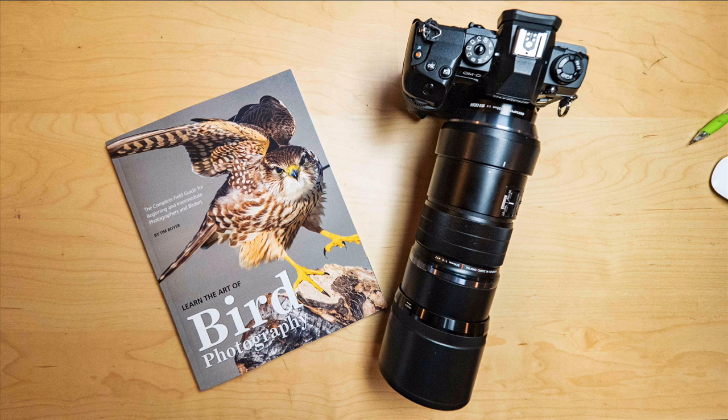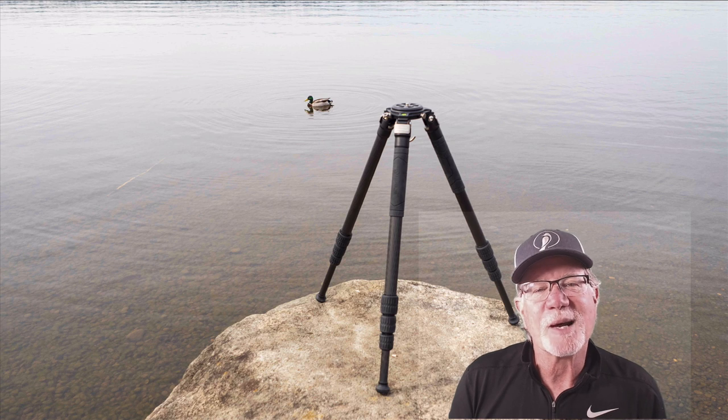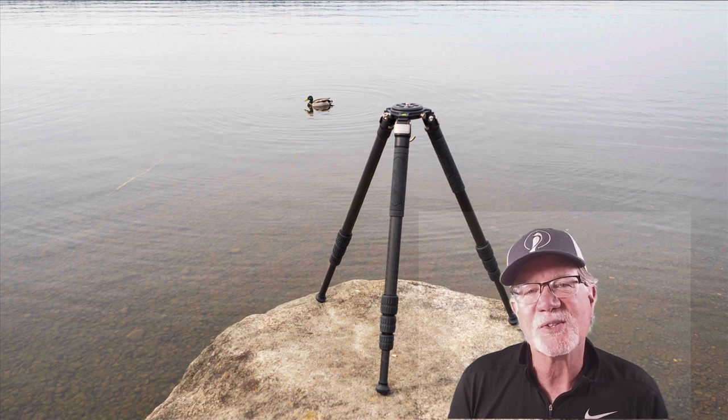If you want to learn more about bird photography, consider picking up a copy of my book, Learn the Art of Bird Photography. It's available on Amazon as a trade paperback and as a Kindle. Hit that subscribe button if you want to continue to see all the videos that I do — I've been doing a tutorial and a review each week lately and I'm going to try to continue that as long as I can. Thanks a lot for watching this week, I really appreciate it. I will see you in the next video. Bye.